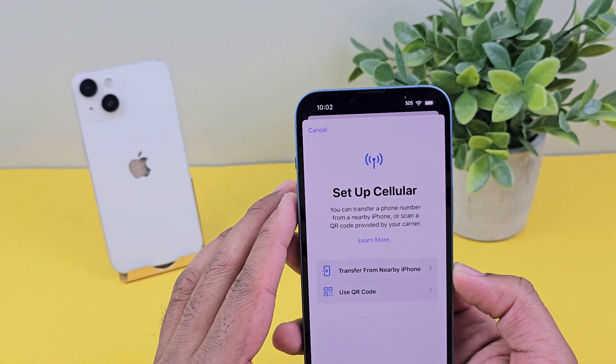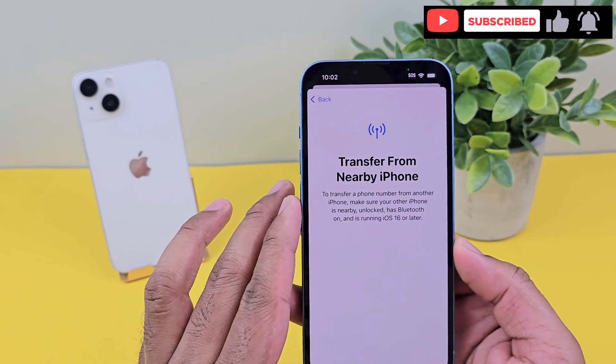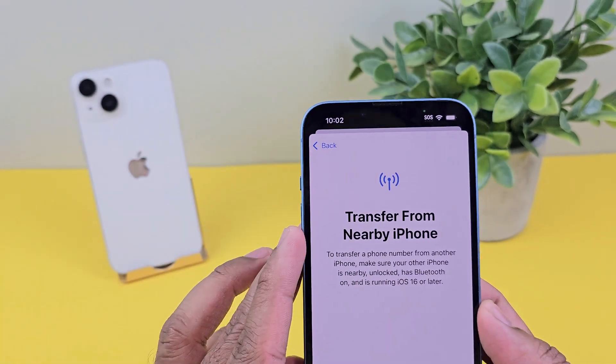Or if you are transferring stuff from your old phone and you forgot to set up the cellular thing, by selecting Transfer from Nearby iPhone, when you hit that, it will scan your nearby phone and automatically transfer your eSIM.